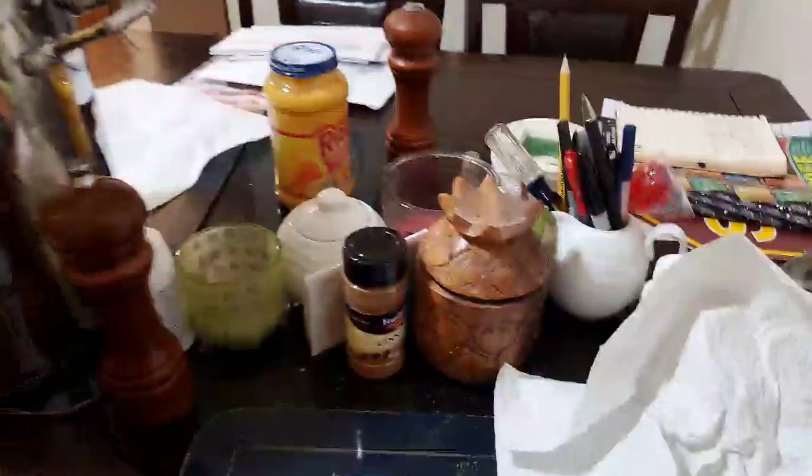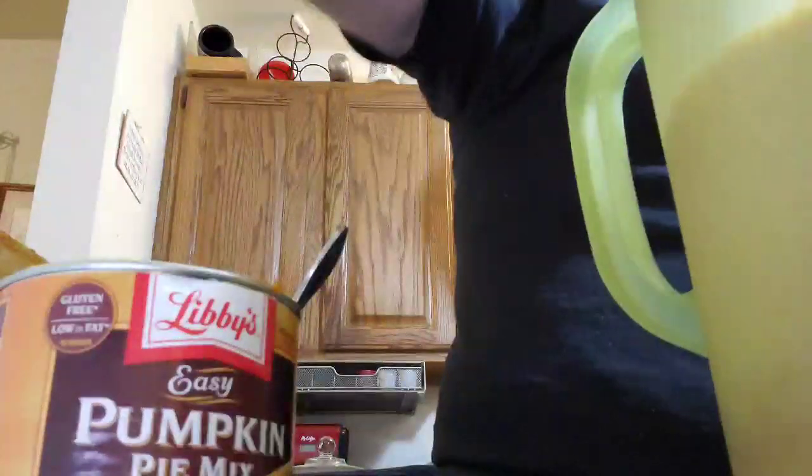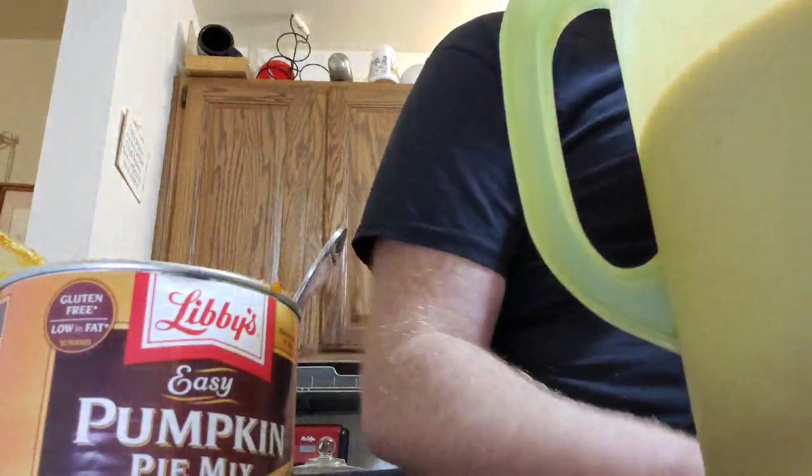Thirteen, fourteen — yeah you can't really see the jug, sorry — fifteen. Like I said: 16 heaping tablespoons of Libby's Easy Pumpkin Pie Mix into a half gallon of regular flavored eggnog. Now mix that around for about a good minute or so and it should be good to go.